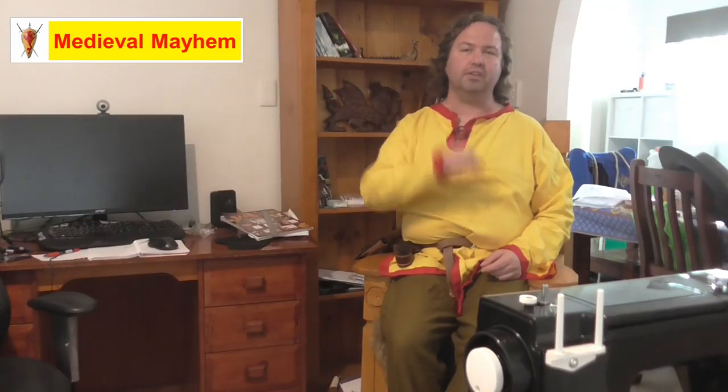In this video we're going to make a leather axe ring for medieval reenactment. G'day everyone, my name is Ben and welcome to Medieval Mayhem.